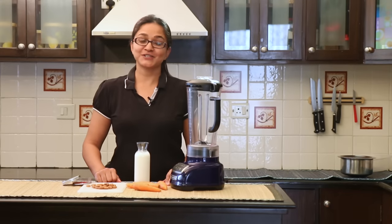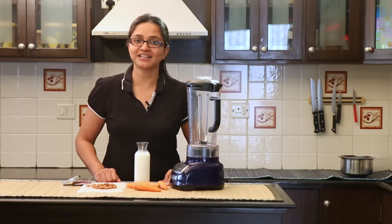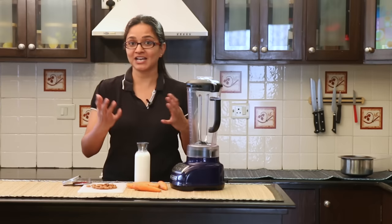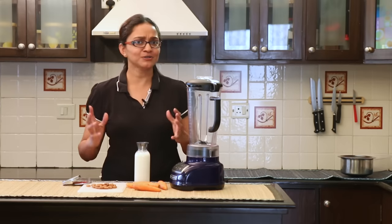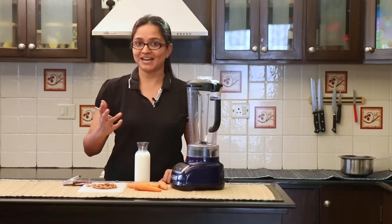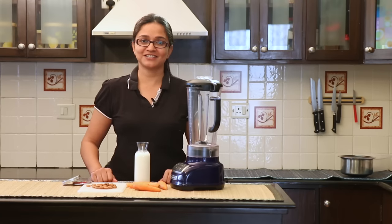Hi everyone, welcome to my kitchen. In today's recipe I'm going to show you how to make a Carrot and Badam Kheer that's going to be packed with dates and not sugar as we usually do it. It's a wholesome and nutritious Kheer that you can serve as an after school snack for your kids. So let's dive right in and see how to make this delicious Kheer.